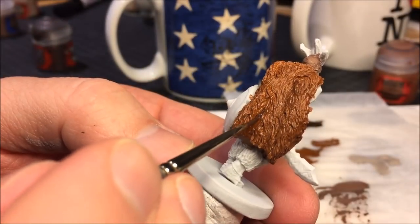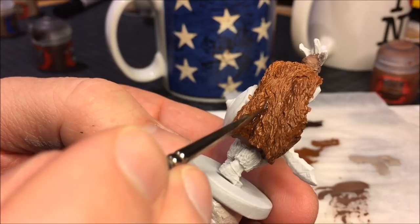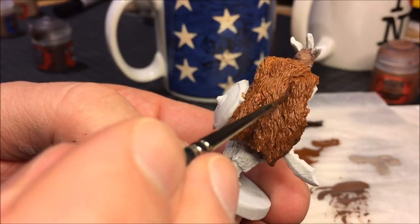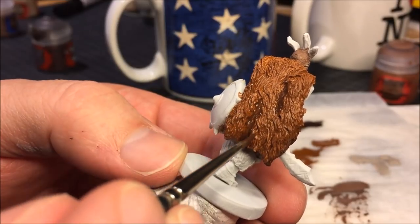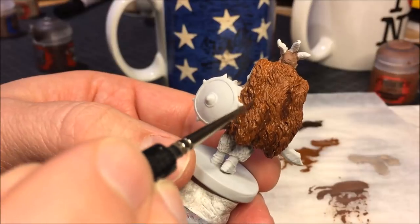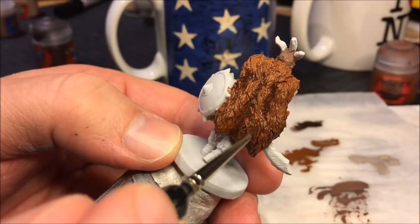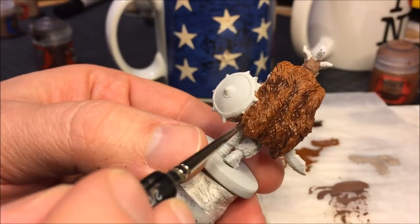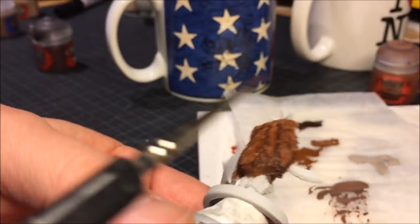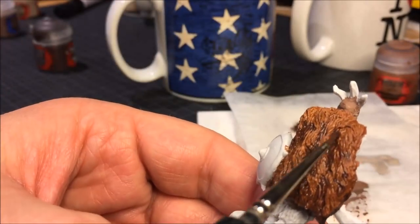Adding some shadow to the cape using Rhinox Hide and doing a wet blending technique to paint the more recessed areas of the coat and the bottom parts. If you'd like you could actually mix some Abaddon Black into the Rhinox Hide and continue to add wet blending to add dark shadows to the very bottom edges of the cape and the very most deep recessed areas. I didn't do that, but that's certainly something that can be done.